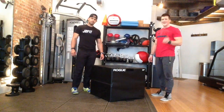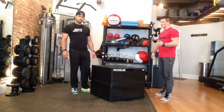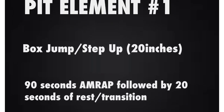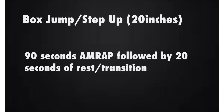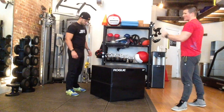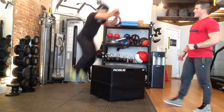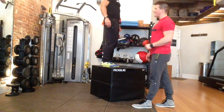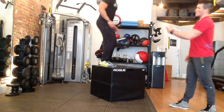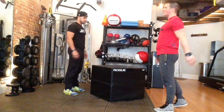Your first element, 90 seconds on, is going to be your box jump or step up. A couple of key things that a judge could be looking for — they might want you to try to take some jumps here. Make sure that what he's doing is full hip and knee extension at the top, and then he's dismounting. He can either jump down or step down, making sure hips are opening before he jumps off.